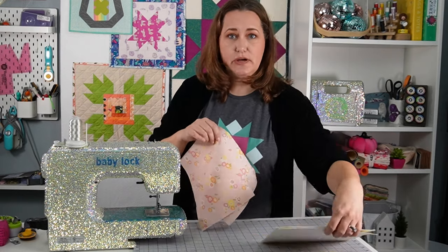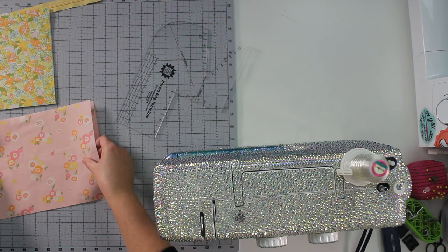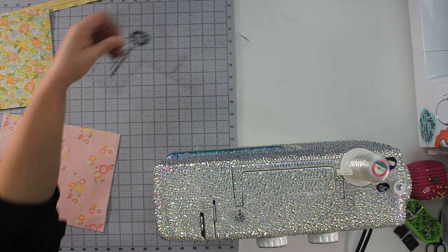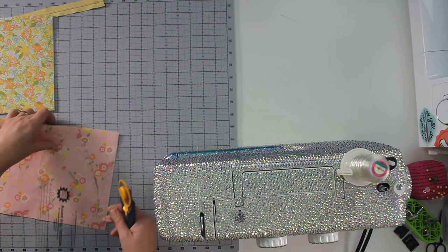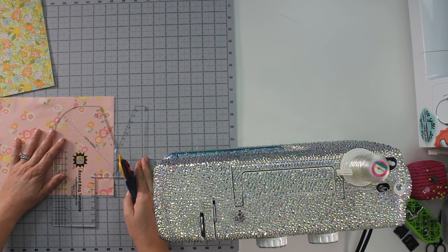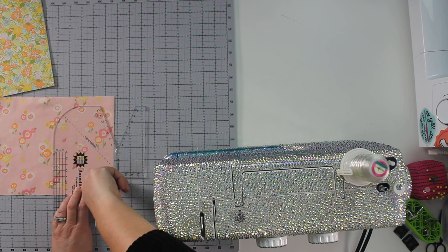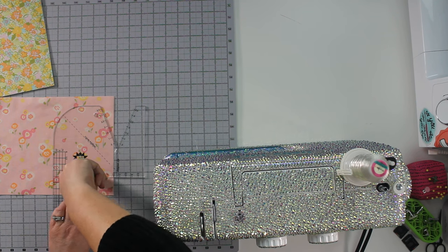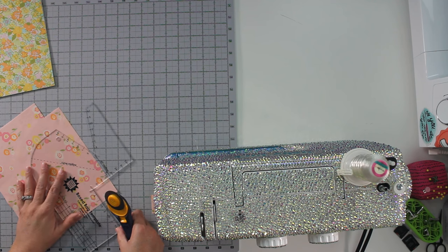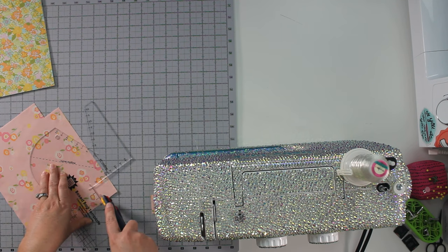So, the story of this machine — first of all, I am a Baby Lock ambassador, which means I have a deal with Baby Lock where I use their machines. There's a contract, but essentially I just use Baby Lock machines. I love their machines, so this is not a hardship for me at all. They sent me several machines as part of the contract. I have a Baby Lock Jubilant, which is what you see in most of my videos. I had a Baby Lock Aria that has been upgraded to the Baby Lock Ballad, and I also have a Baby Lock Sachiko machine, which was actually not through the contract — it was a gift from my husband because he knew how much I wanted one. So I have a whole family of Baby Lock machines.